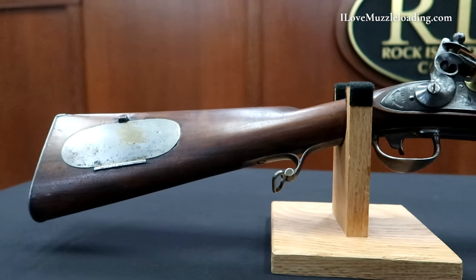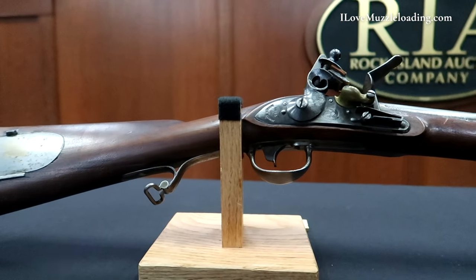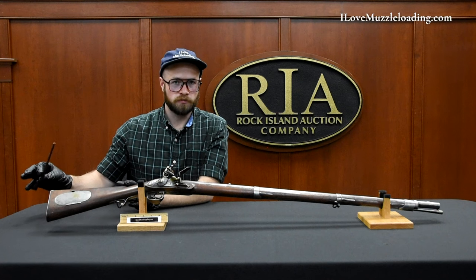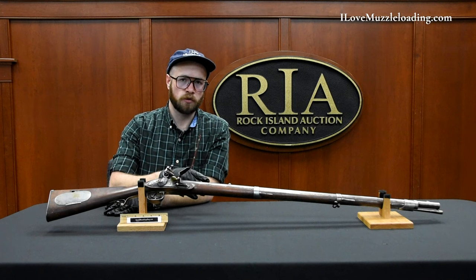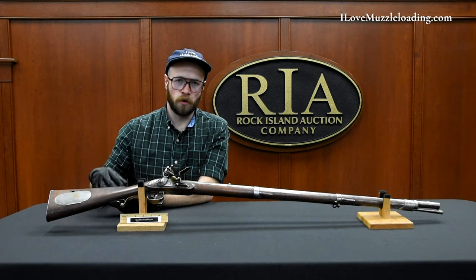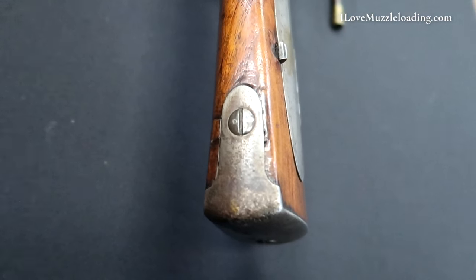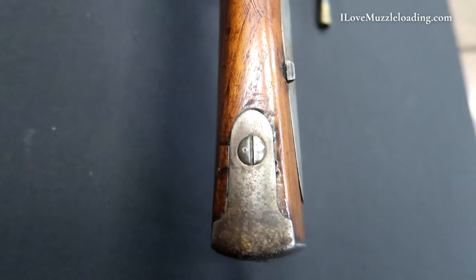I want to talk about some of those similarities to the French arms, mainly the model 1766, which became the American Springfield later on. When we look at our iron furniture on this piece, that's a big giveaway. We've transitioned out of brass hardware like we saw on some of the Committee of Safety muskets going into early American Revolutionary War arms. We have an iron butt plate here with a notched and rounded tip, a single screw at the top and a screw at the bottom third.